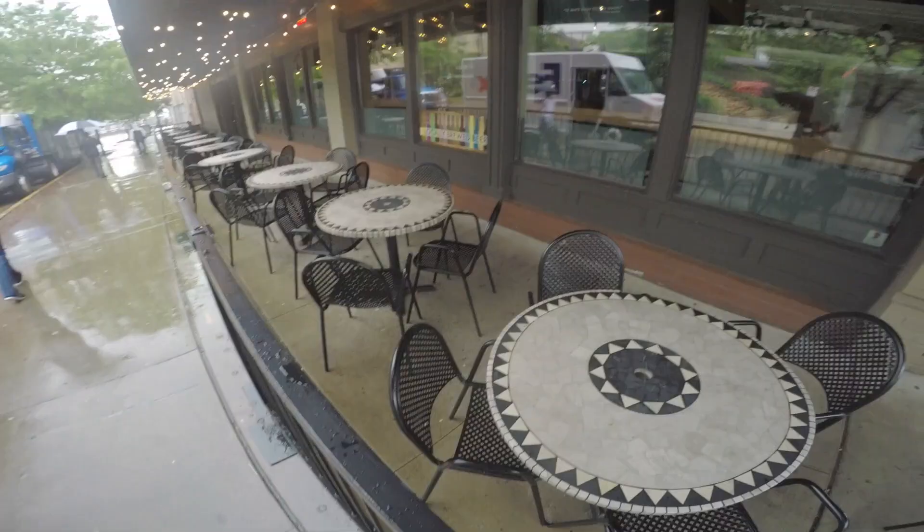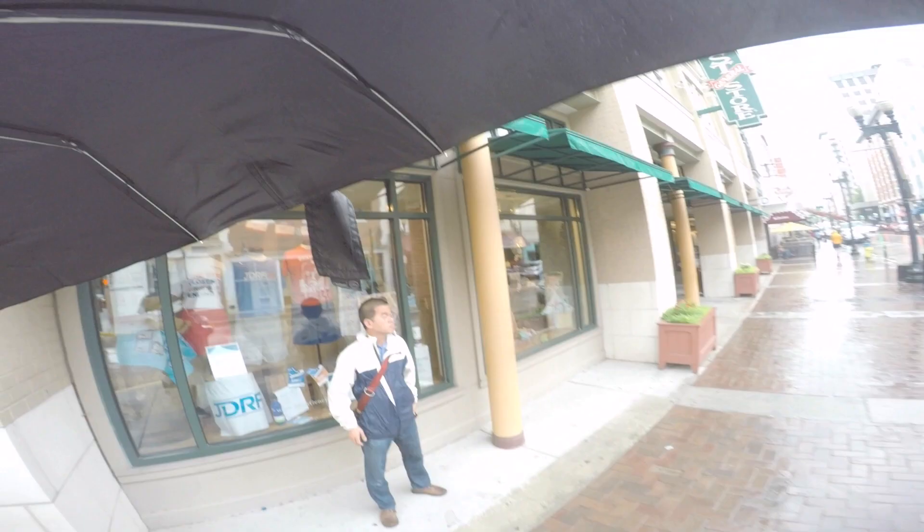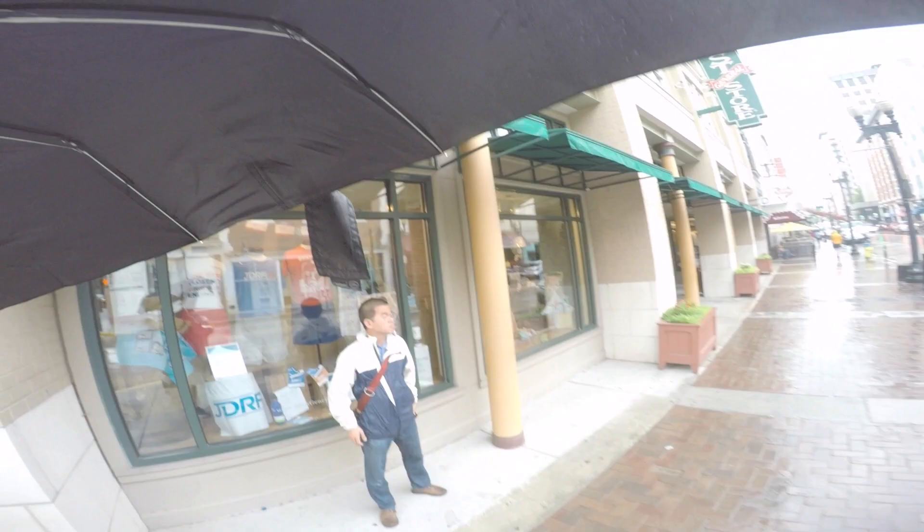I apologize for the GoPro footage, but we will get through this together. Right here is the first shot I took of this guy walking by — I think it's kind of cool, kind of got him in motion. I then took a moody rainy puddle shot of the street.